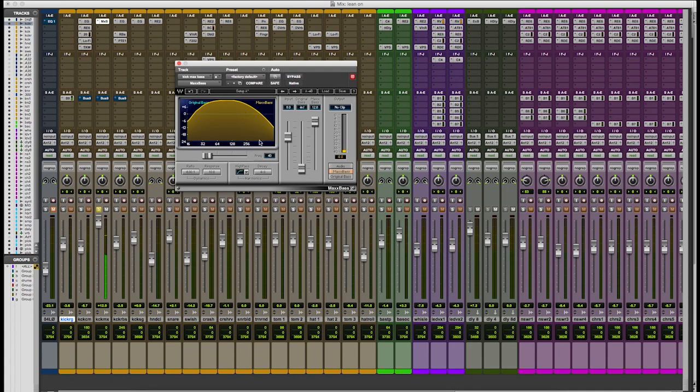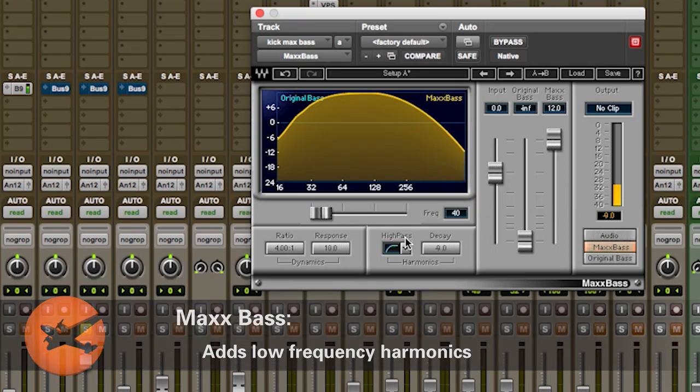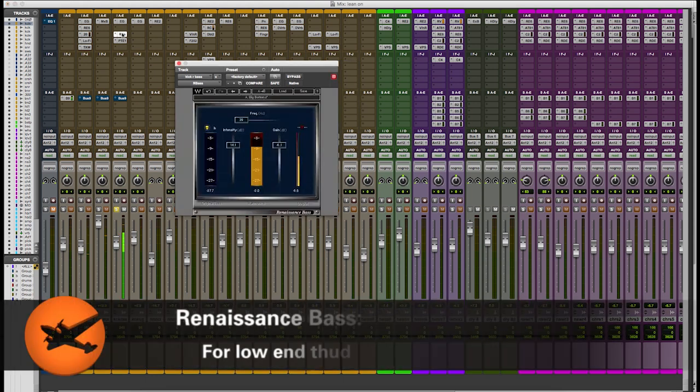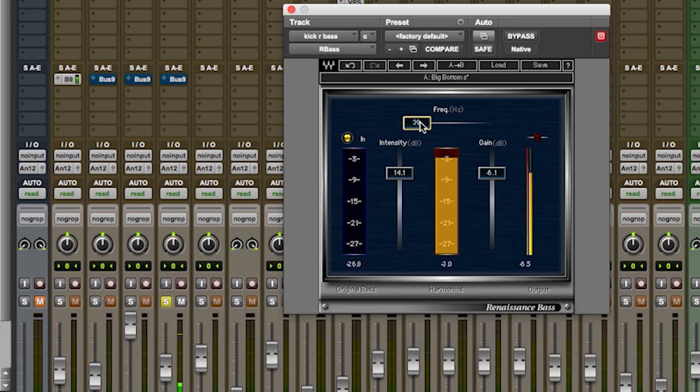The next sound I'm going to add is Max Bass. So this takes lower frequency harmonics and adds them to the sound that you currently have. So this is before, and this is after. The next sound I'm going to add is called R Bass and this kind of targets a frequency — right now I have it at 39. That 39 sounded good. Obviously it's right around 40, which is kind of like a low end thud.